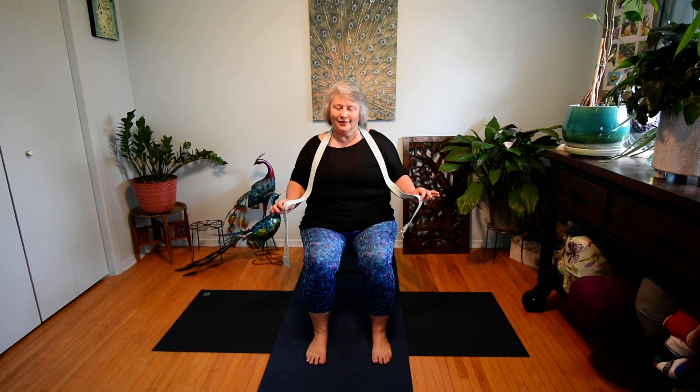Welcome to Easy to Love Yoga with Shanna. I'm so glad you've joined me for this chair yoga class today. Please have a yoga strap or a men's necktie handy for class.